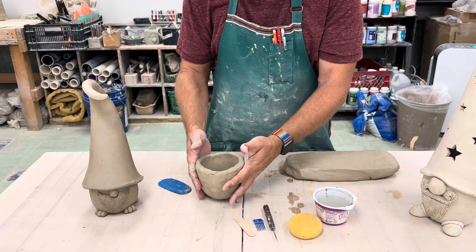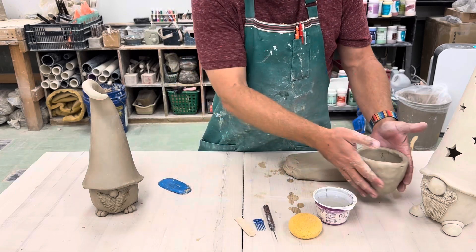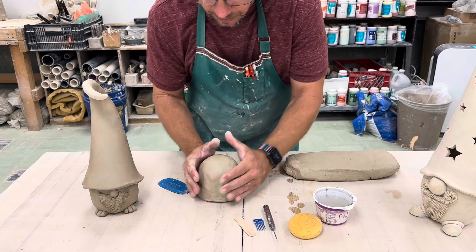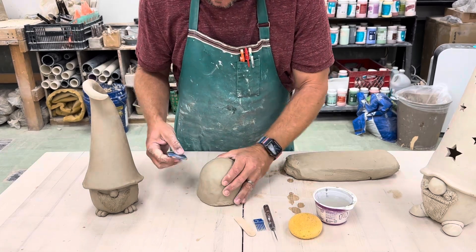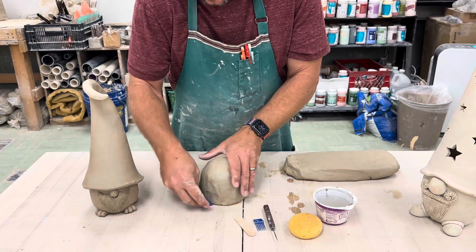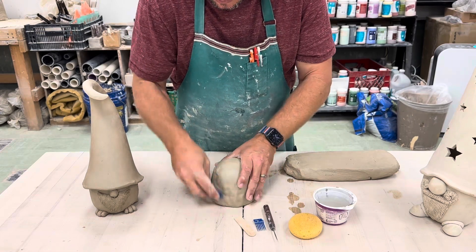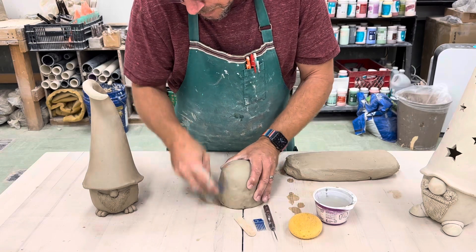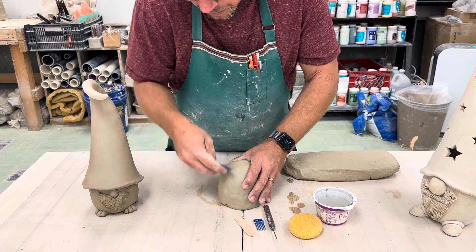So there we go — there's our bowl. It's a little bit taller than this one, a little bit smaller. I think I went a little bit big on that one. I'm going to use the flat side of the rib and just smooth this out a little, get rid of some of those finger bumps that I created when I was pinching. Maybe go around a couple of times just to help smooth this out.